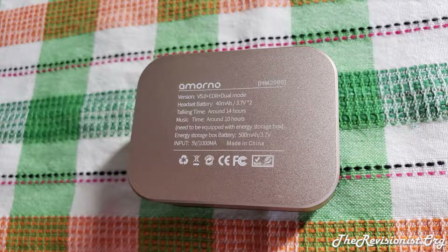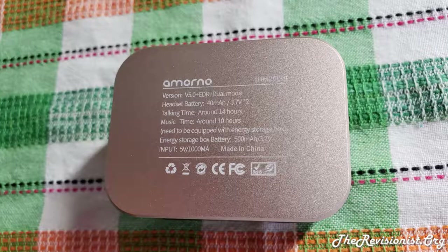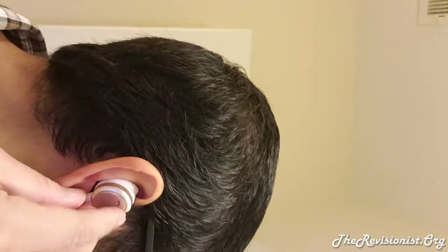Inside the case, the earbuds take about 15 minutes to charge up. One cool design feature of the Amorno earphones is its intuitive locking mechanism for keeping the earphones on your ears. You twist the earphone into the groove of your earlobe, which locks the earphone in place and prevents it from falling out.